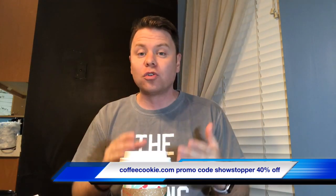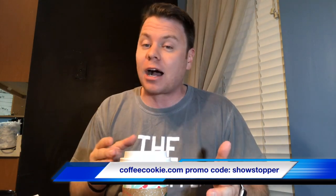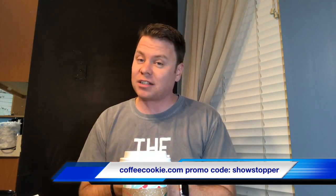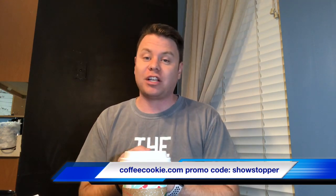You're asking, 'Showstopper, how can I get one of these?' All you do — and I've had it popping over the screen — go to coffeecookie.com and I have a promo code for you. It will save you 40% off of the cost of one of these coffee cookies.